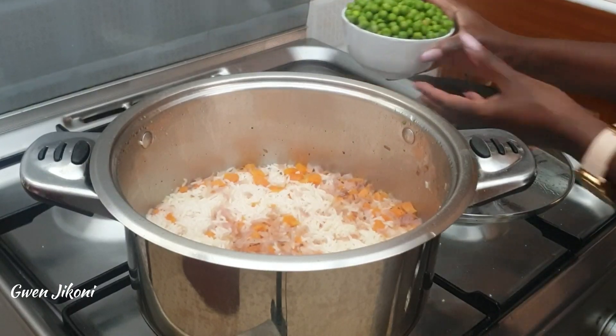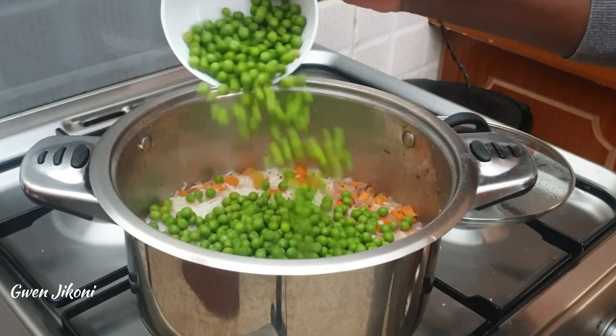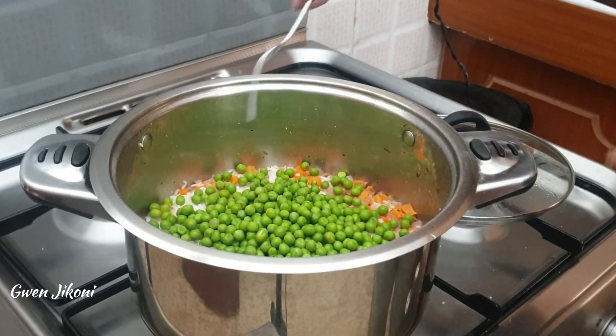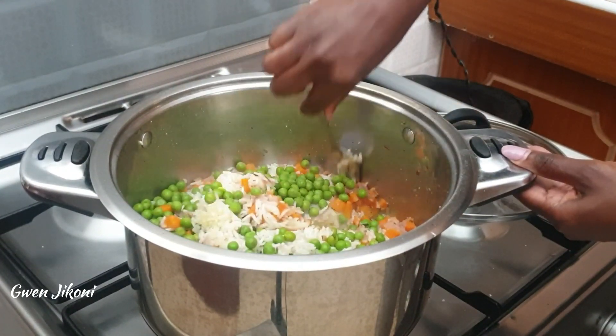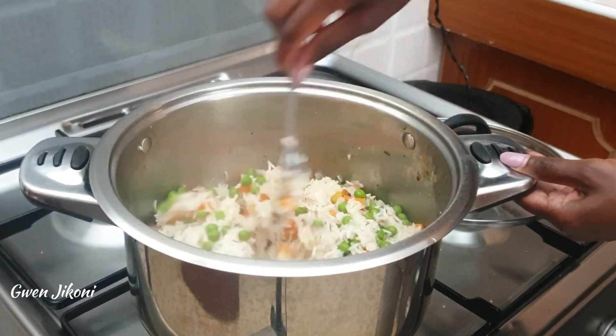Let it simmer till the rice is al dente. At this point add in your vegetables — the green peas, sweet corn if you're using it, or even French beans. Then fluff so that everything is well combined.